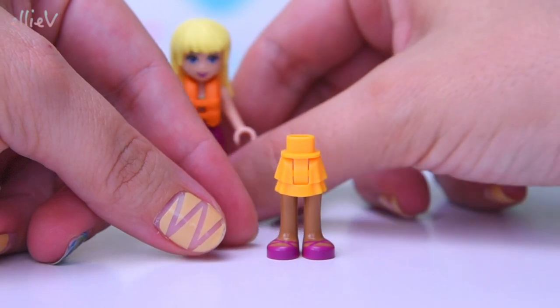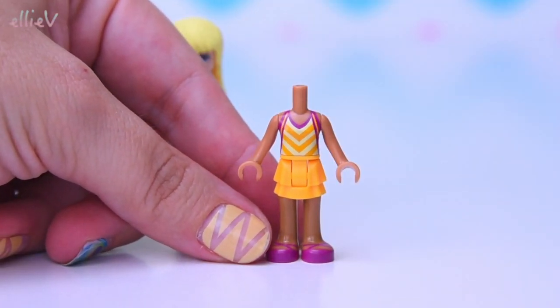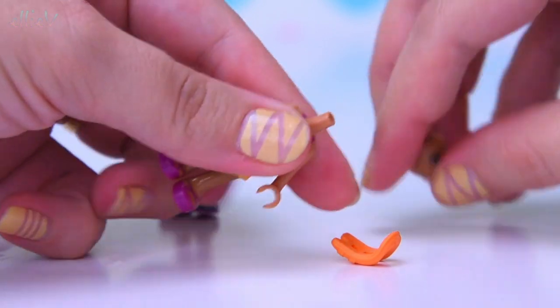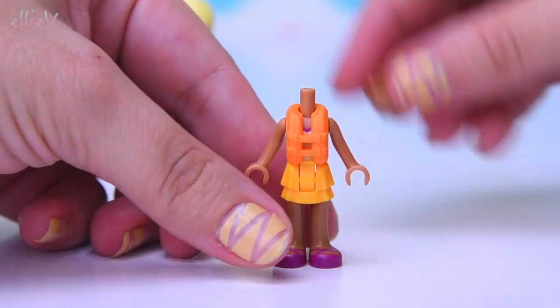So we've got Stephanie and we've got Andrea. She's wearing my favourite outfit to date for Andrea. I really love the pink and the orange, the chevrons on her. I think it just suits her so beautifully, and we almost forgot her orange floaty thing — her life vest. So we'll put that on.